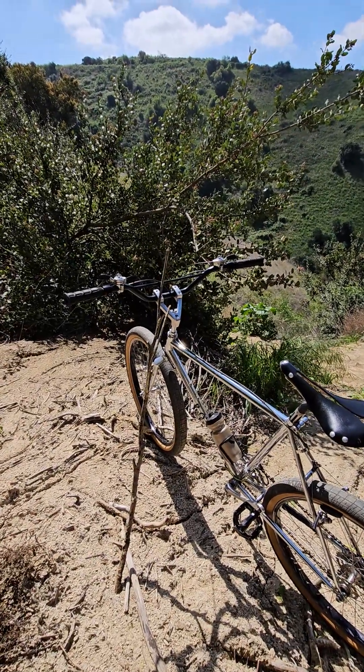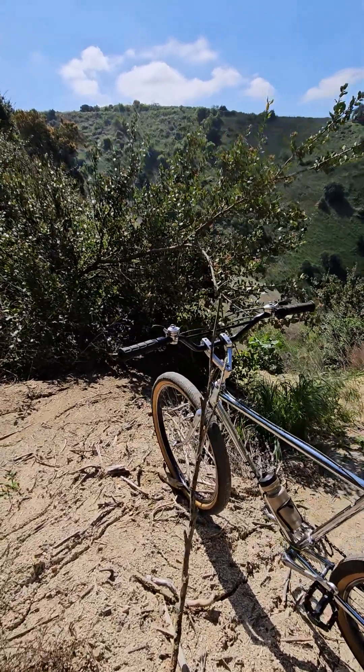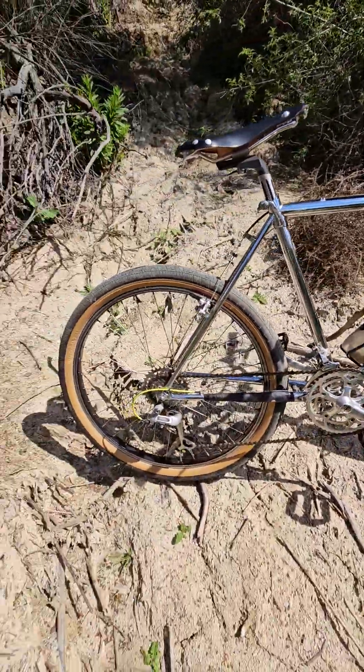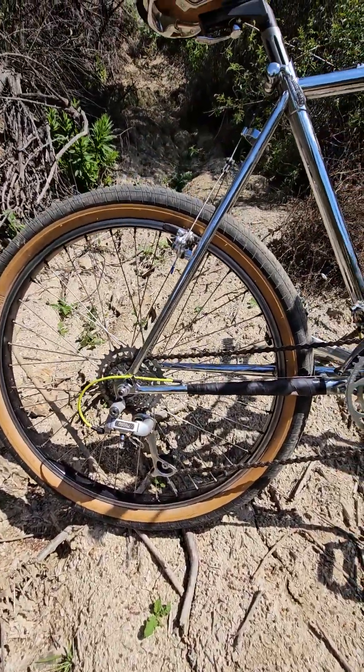It's pretty much all original aside from I removed the bull moose bars, throwing on that slingshot stem with the motocross bars — pretty cool. It's got the deer head thumb shifters and the deer head front derailleur. The back — I found the right one because that was mismatched when I first got it.